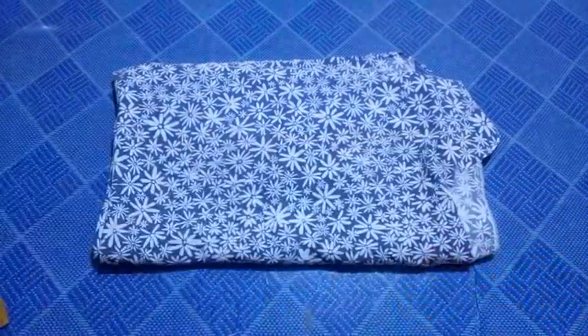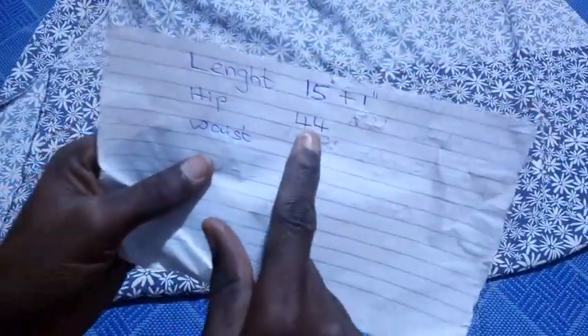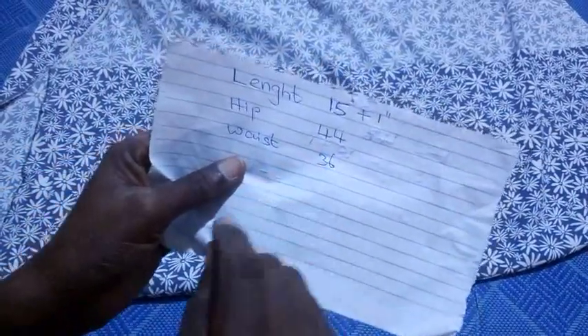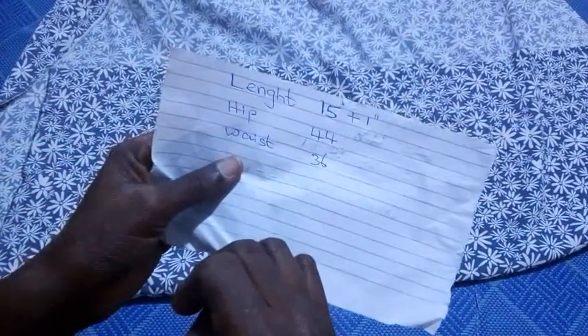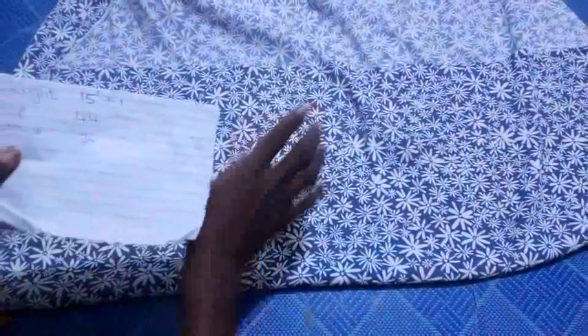Boxer does not need much material or fabric, so you just need a little. The first thing I'm going to do is fold my fabric into two — I will be working with the front piece. To determine the amount of fabric needed, I go back to the hip circumference: 44 inches divided by four gives me 11 inches, then I add 3 inches to get 14 inches as the width of this fabric.